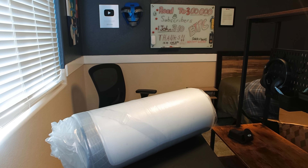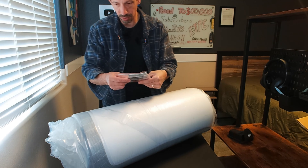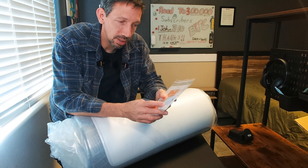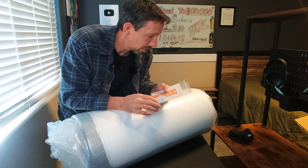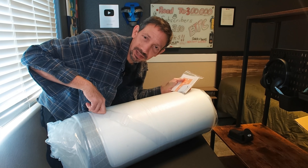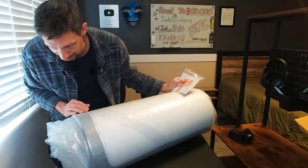We got a little user guide, and then also a little razor blade here that helps. You can just slice this open and use that to keep from cutting up your mattress. You don't want to get a box cutter or something and have a big cut in your mattress.